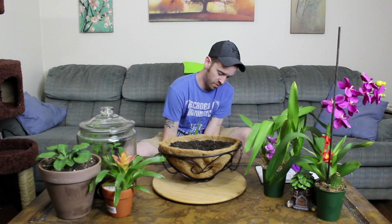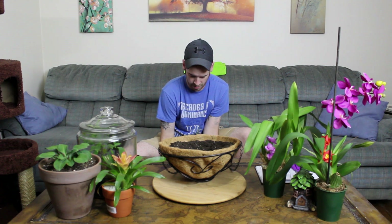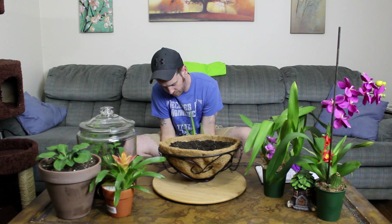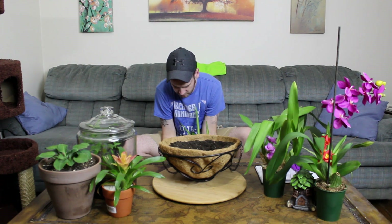Beautiful — he slid right out. If you've watered your plant a day or two before, separating these roots and knocking off all the excess soil won't be too bad. If you do this really dry, you could be here hours — maybe even days. So do yourself a favor, water it really well so that when you go to separate it, it'll be really easy. Just knock off all the excess soil ever so gently with your hands and give yourself a little bit of time.